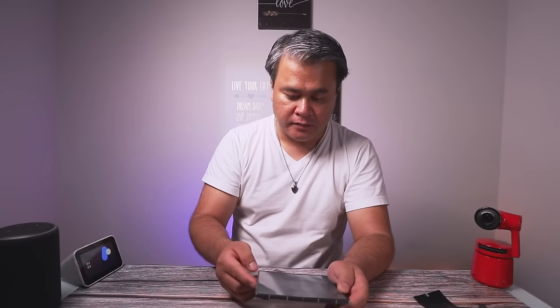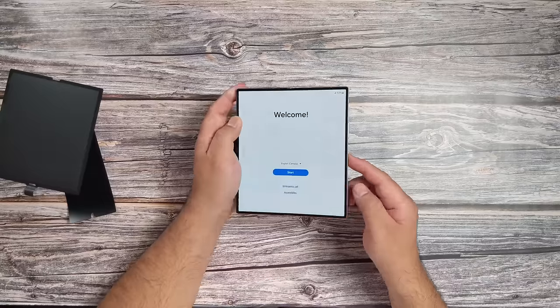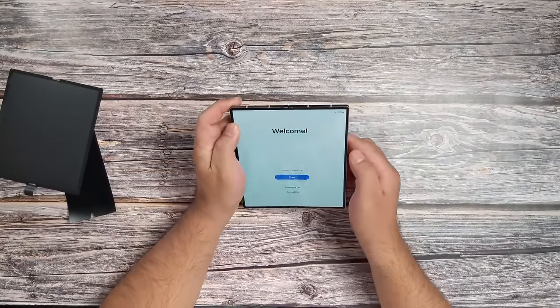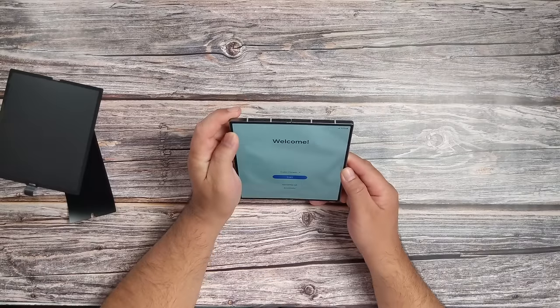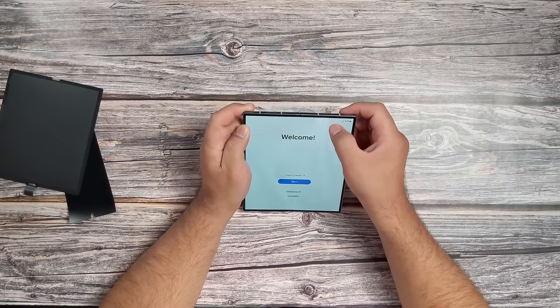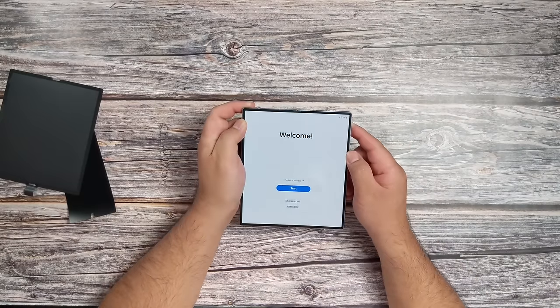I'm not gonna set this up yet for now. But that's basically what it is. I wonder what this is — what happened there? I don't know what that is. Can you see that? Oh, that's actually the camera. I thought it was something else. It's actually the under-display camera.